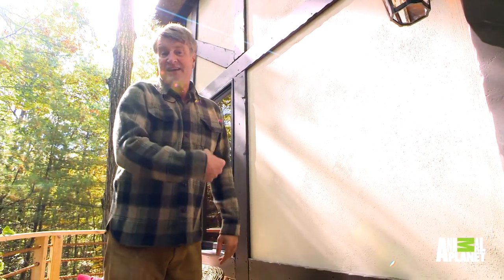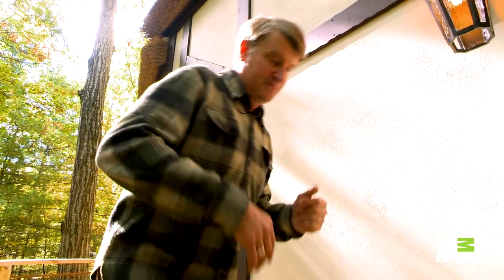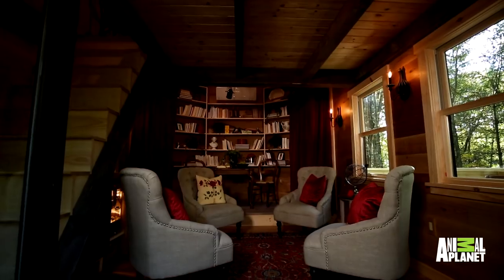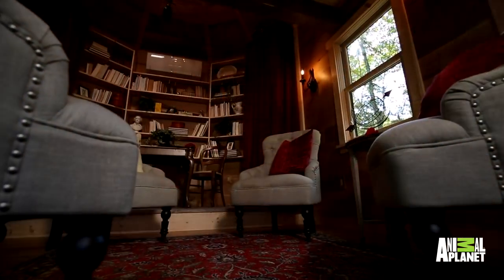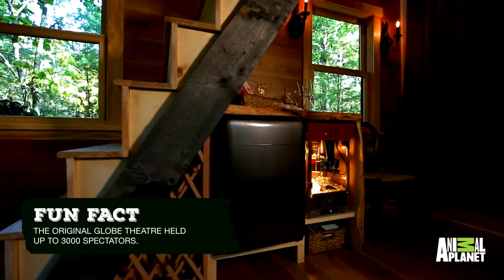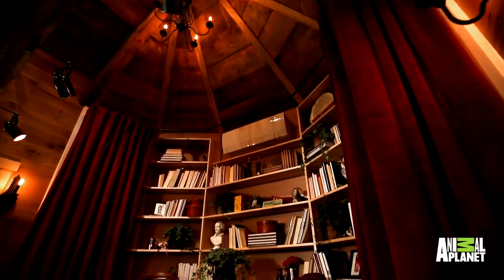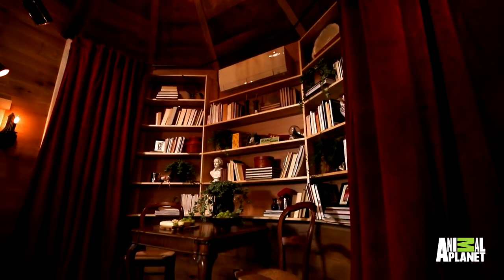Let's go inside, because this is a stage and I can't wait to show you the first stage that Treehouse Masters has ever done. Look at this place — it's a little miniature theater. We've got a refrigerator for refreshments, popcorn, and of course the stage. It's really so simple, but sometimes the most simple structures are the most beautiful and this one really got me by the heartstrings.